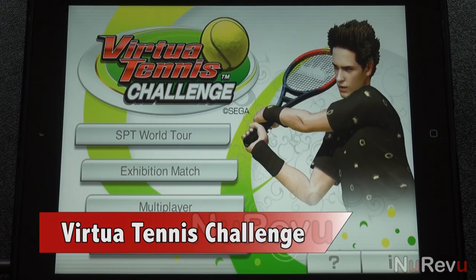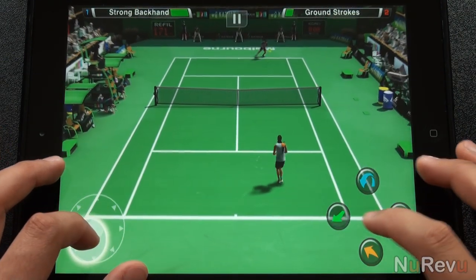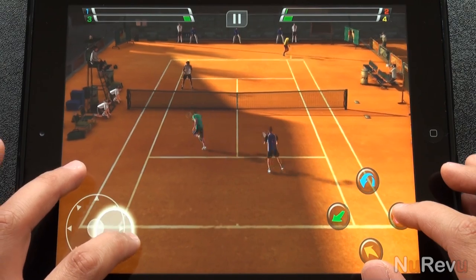Welcome to New Review. Today we'll be taking a look at Virtua Tennis Challenge for the iPad and iPhone. The Sega Classic makes its way to iOS where you'll slice, lob, and unleash top spins, competing against 50 players in 18 stadiums around the world.